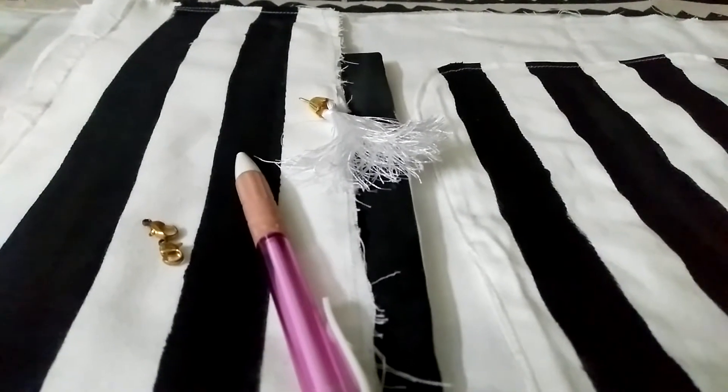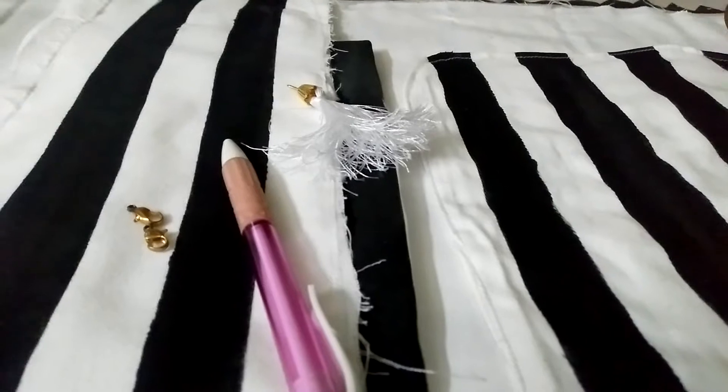Hi viewers, welcome to Mashanshika Koppal Creation. In this video, we will see how to make a backpack.